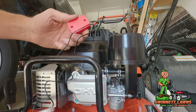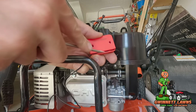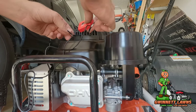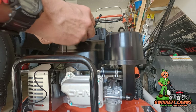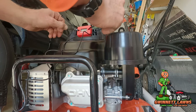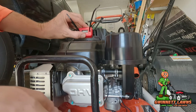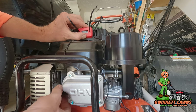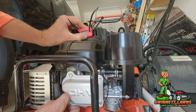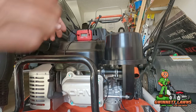Once you get the wire down in there, you can take a screwdriver — or a plastic trim tool — and just gently press it in. We'll put that on like this. Let me make sure I can get the boot off without any problem. That amount of slack is perfect.